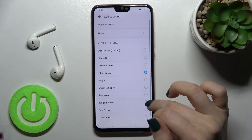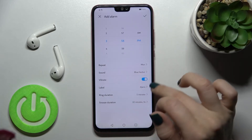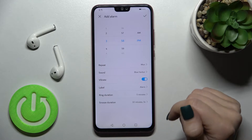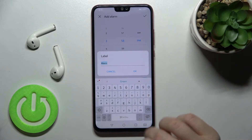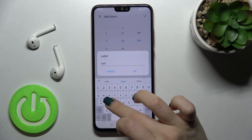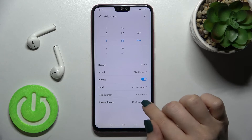Here we can select the sound — for example, Blue Harbor. We can also enable or disable the vibration for our alarm. We can also change the label; for example, instead of 'alarm', set it to 'Monday alarm', then tap OK.